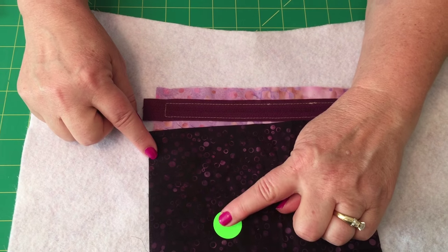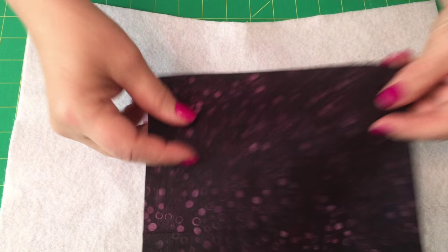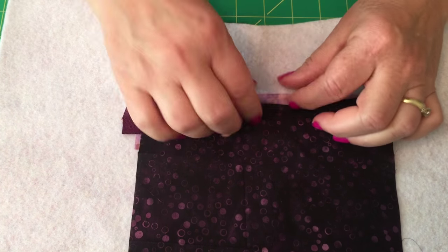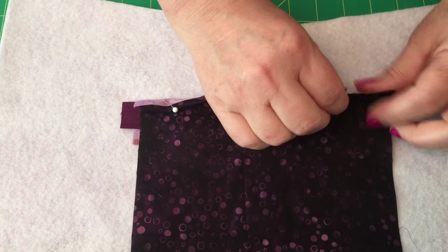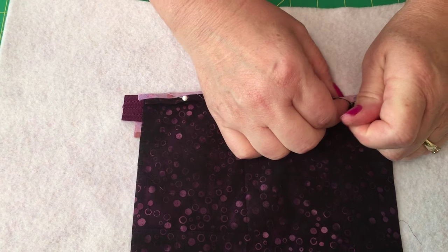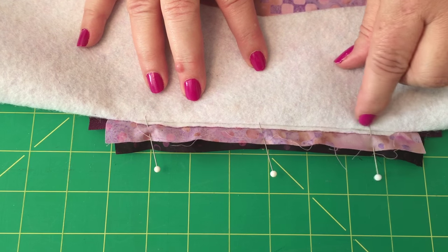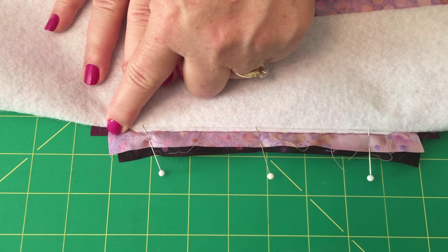Remember how I marked the right side of the lining? Now we're going to put the right side down and pin the lining to the top edge of the zipper facing. I'm pinning it here, then I want to stitch it in place. The easiest way is to lay it like this and run your stitching line all the way across as close as you can to that zipper stitching — the facing.